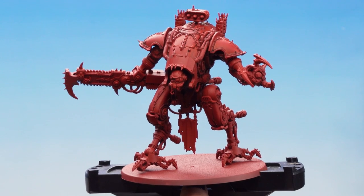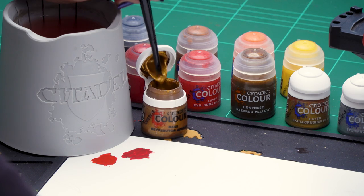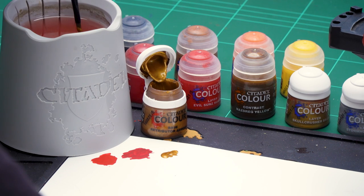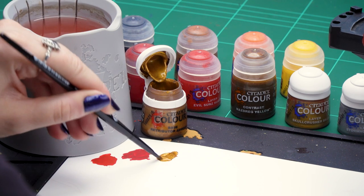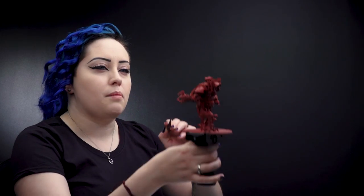Now with the red armour finished we're going to move on to the gold trim. For this we'll be using a base coat of Retributor Armour, then applying Nazdreg Yellow to the recesses, then finishing off with highlights of Skullcrusher Brass and Stormhost Silver. We're just going to take out the Retributor Armour, thin it down slightly with a touch of water so we get a smoother consistency on the brush, and then start applying it to our metal work.